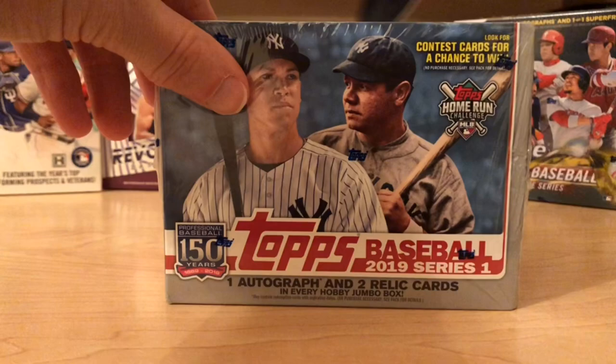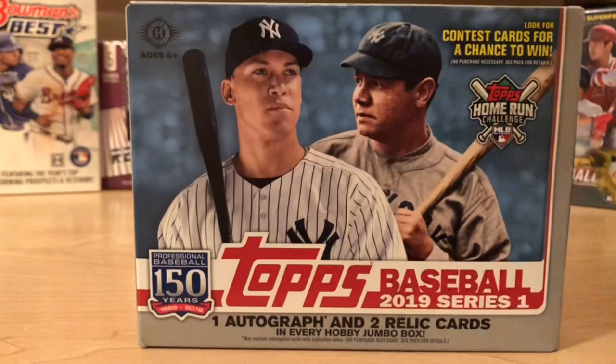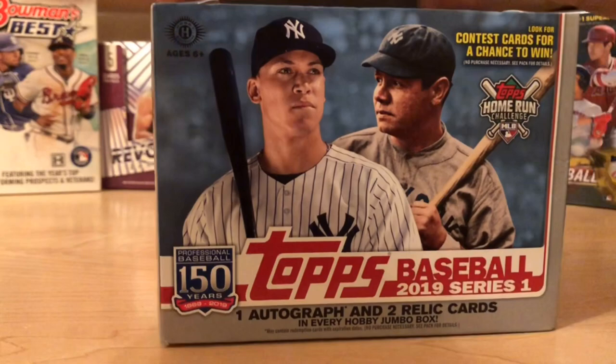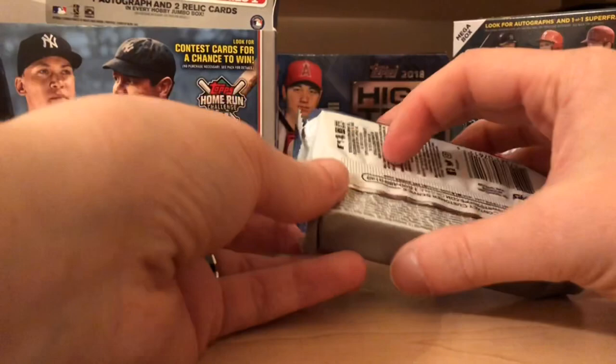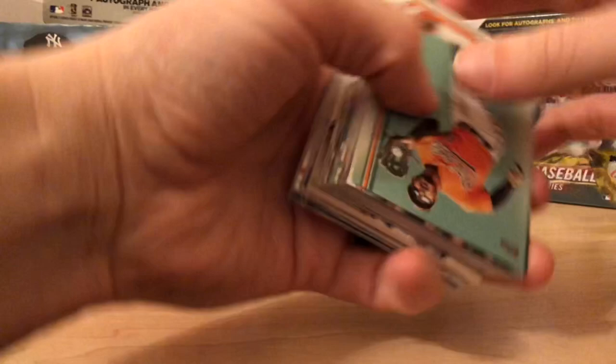It's the 150-year anniversary for Topps. I know there are no short prints in the jumbo box as far as variations, but I know you get three hits — one is usually a relic like a manufactured patch or something along those lines. Let's just see what we can get today.